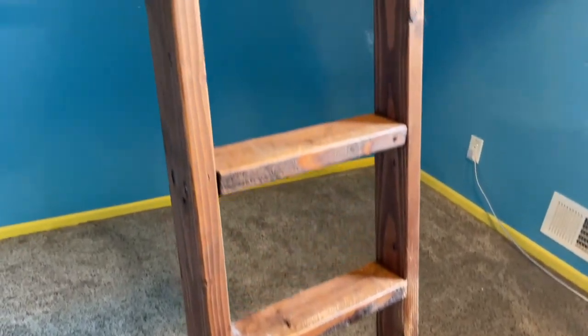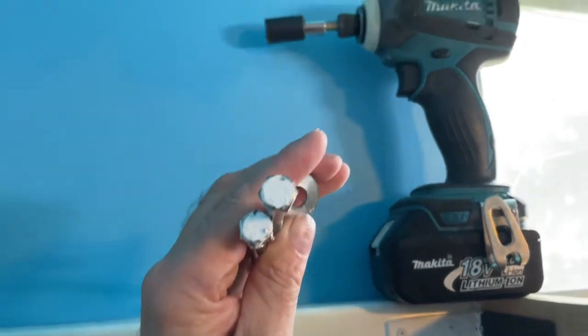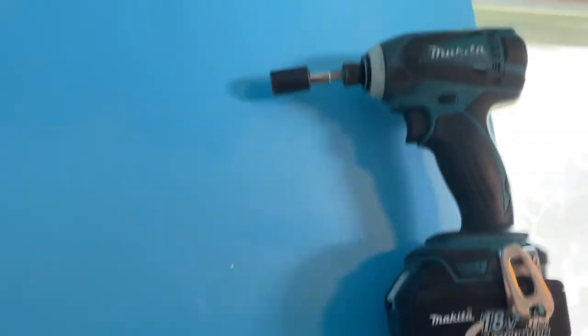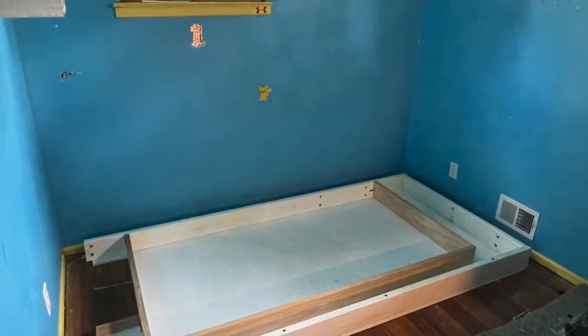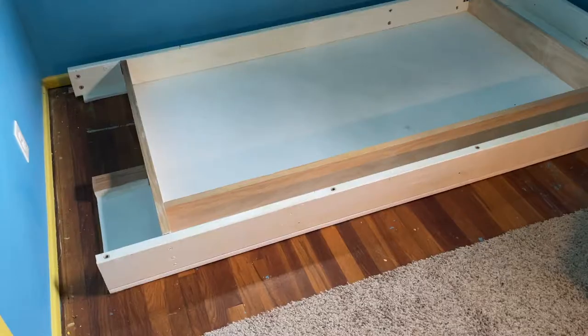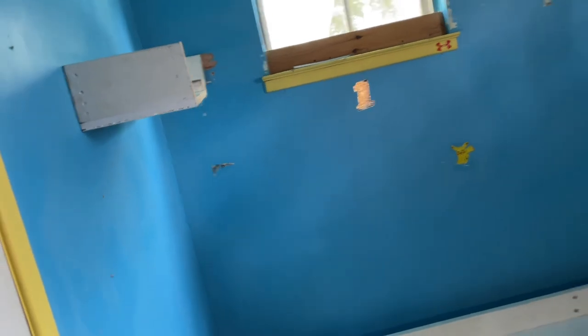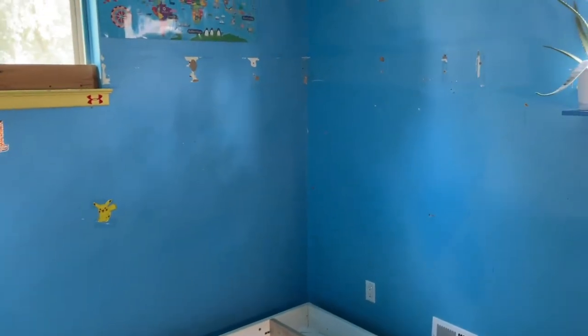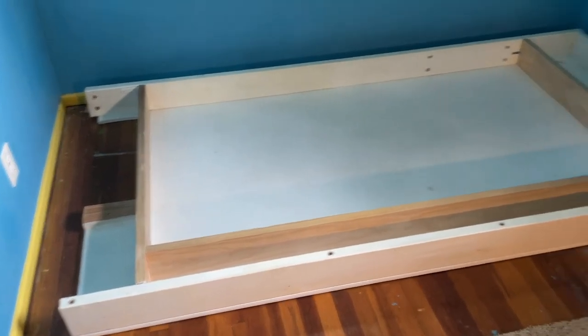The ladder was made from two-by-fours, stained, and there was a notch sitting on the inside with a couple of screws holding it down — it held up well over the years. These are the six-inch bolts used to secure it to the wall, two per stud. The only way to get this down was to cut it because the wood had expanded and was so tight against the walls. I'll need to patch up all these holes.